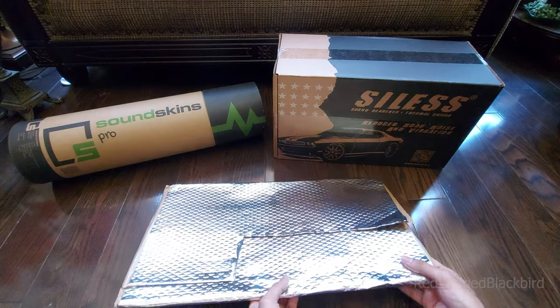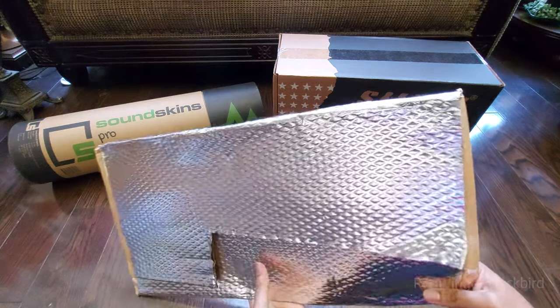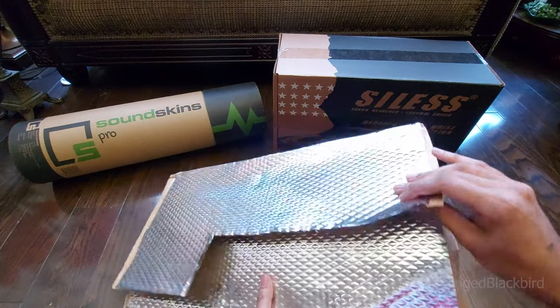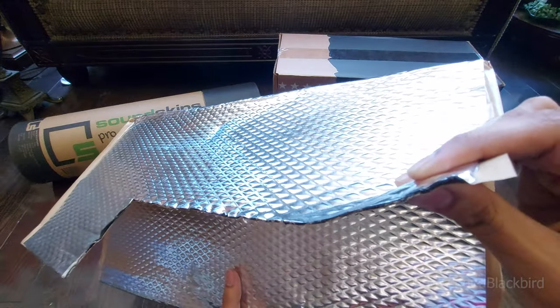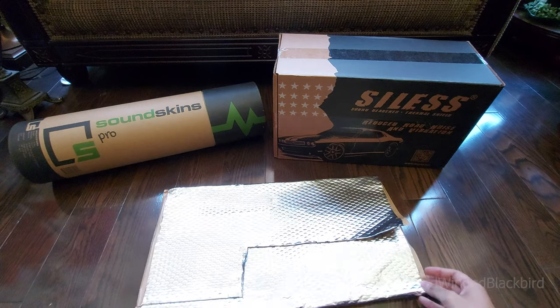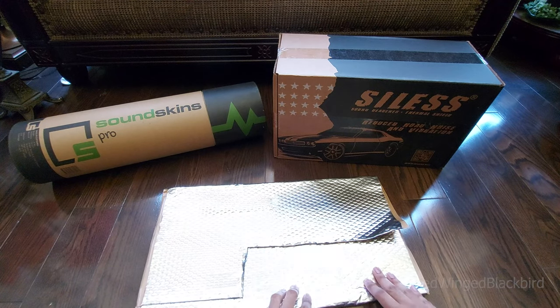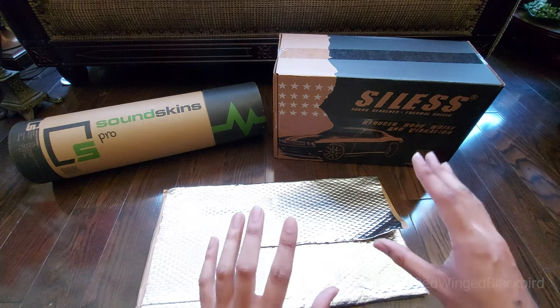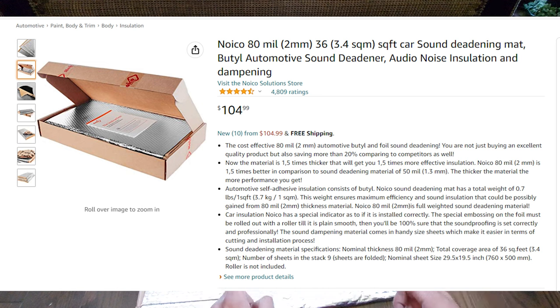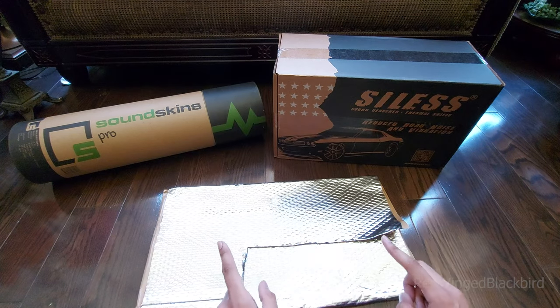Starting off with consumables, we have Noico 80mil butyl rubber. It has a metal backing and a heavy black rubber on the back side. This material is used to prevent the 'pinginess' of metal itself, helping increase insulation and reduce outside sound by applying it to the metal door sheets. You can get higher thicknesses — this might be the lowest — but it's easily accessible through Amazon.